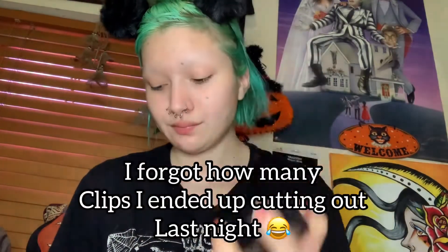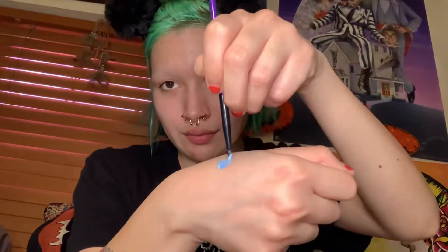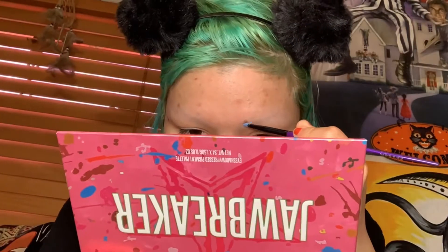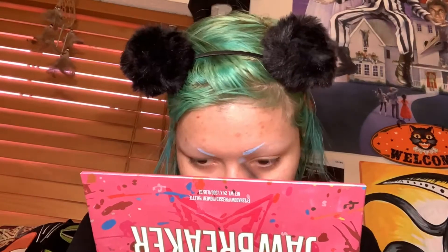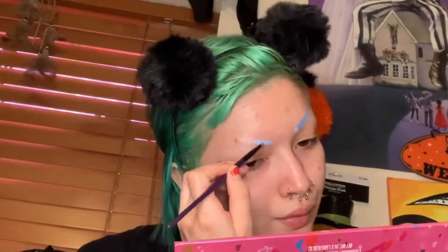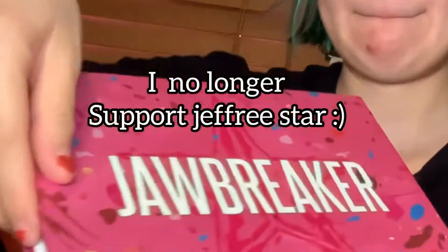I'm going to use this Wet and Wild paint palette — the blues, the primary colors. I'm gonna mix the white with the blue and do my eyebrows in super slow motion because I accidentally used time lapse. Then I use a darker blue to fill it out so it can look like an ombre effect and I just blend it in.